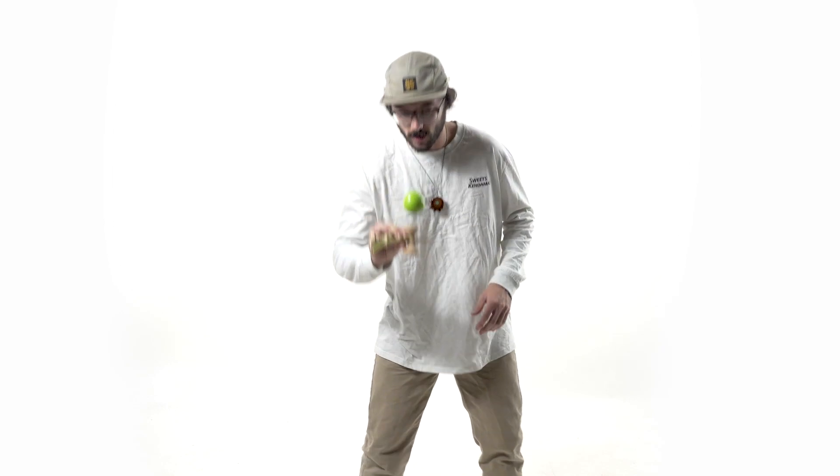Welcome back to the Sweet Studio. My name is Joshua Grove and today we are going to be learning the small cup to spike in Ken grip. Getting started, make sure that you're in a proper Ken grip. If you're not familiar with Ken grip, go check out that grip tutorial on our playlist.